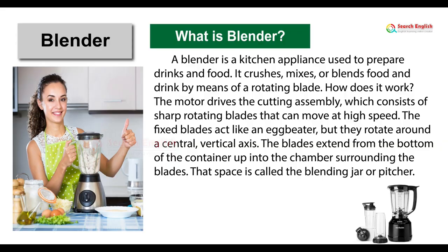Blender. What is a blender? A blender is a kitchen appliance used to prepare drinks and food. It crushes, mixes, or blends food and drink by means of a rotating blade.